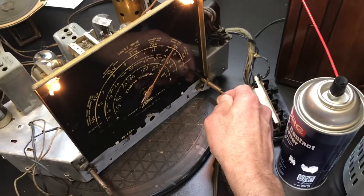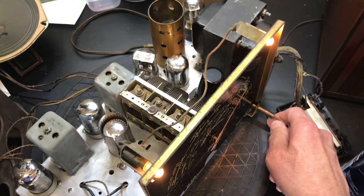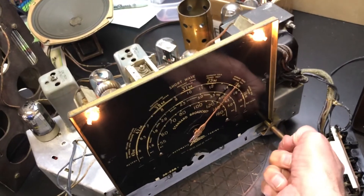I got it working about as good as I can — there's still something not right with it. I only pick up a handful of stations. To get the little broadcaster working with it, I got the front all cleaned up good.